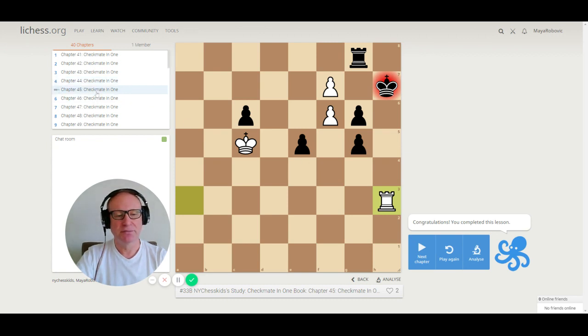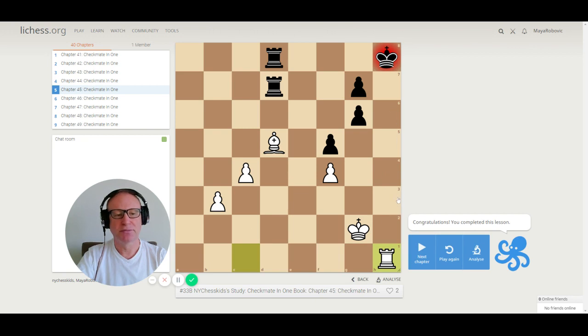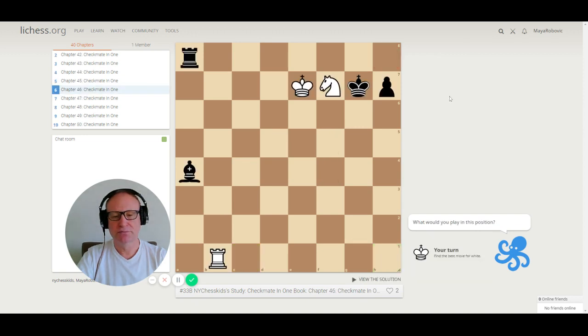Puzzle 45. Pay attention to the pieces attacking the black king. We have a bishop on d5 and a rook on c1. The correct move is rook to h1, checkmate. The king cannot run away to g8.